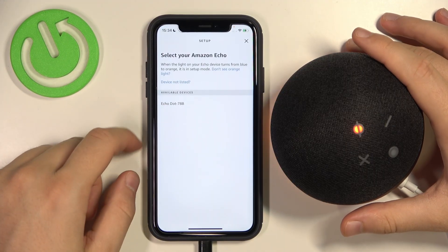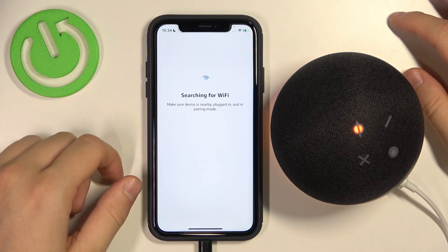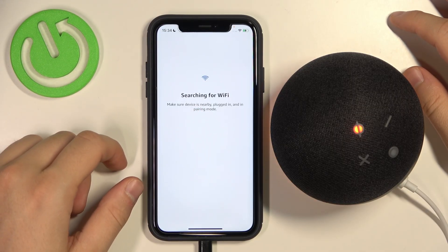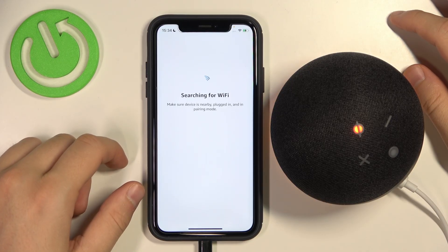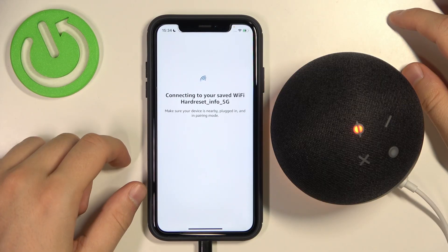As you can see, it appears right here. I'll just select from available devices and it's connecting to the Wi-Fi. Now, we have to be patient and just wait a little bit. And we are successfully connected to the Wi-Fi network.